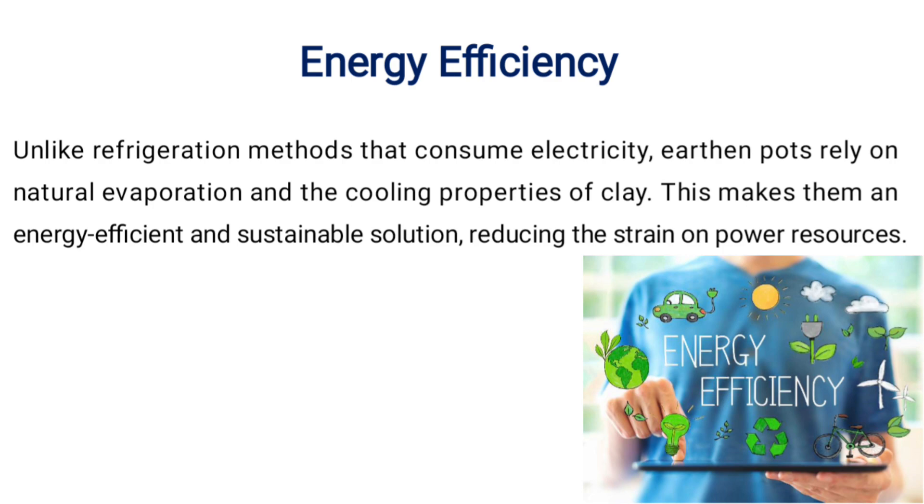Energy Efficiency. Unlike refrigeration methods that consume electricity, earthen parts rely on natural evaporation and the cooling properties of clay. This makes them an energy-efficient and sustainable solution, reducing the strain on power resources.